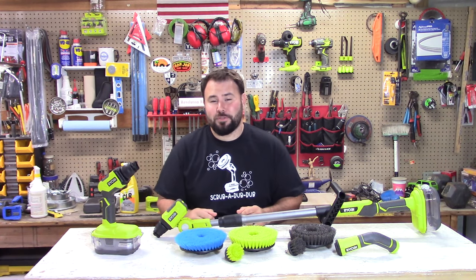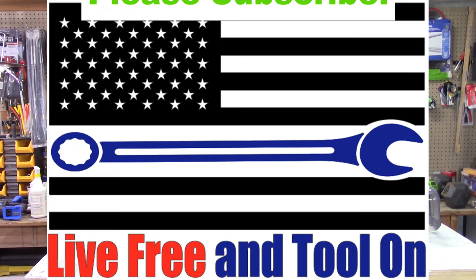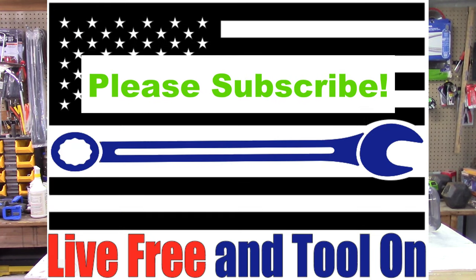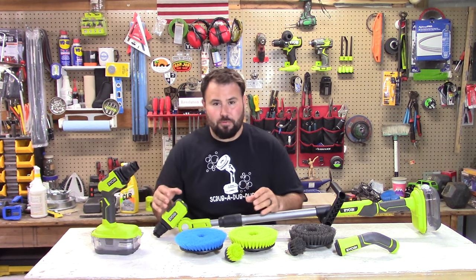Hey everybody, welcome to Live Free and Tool On. On this channel, we look at tools, we review tools, we test tools out. And today we're actually going to be testing out the RYOBI Power Scrubber line.